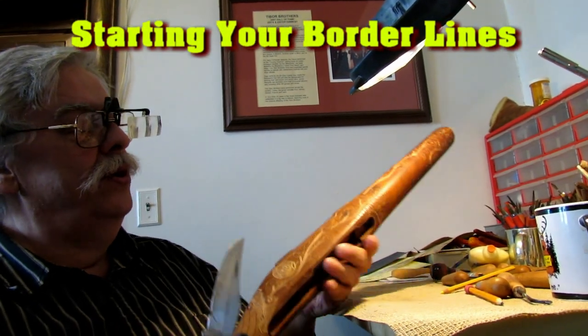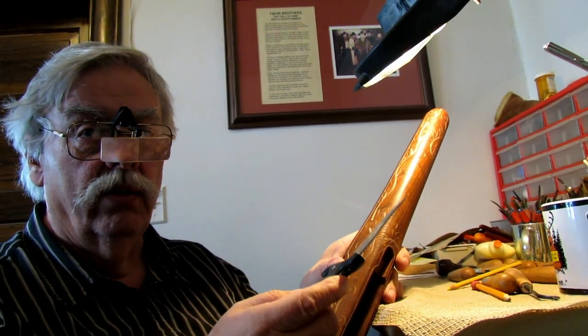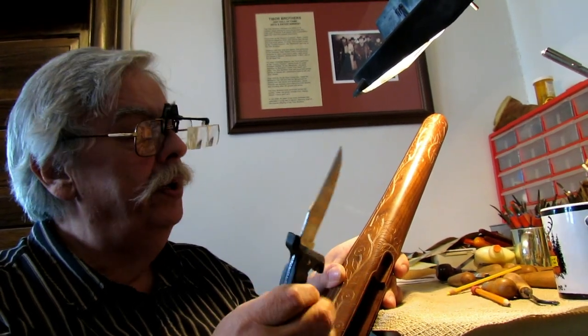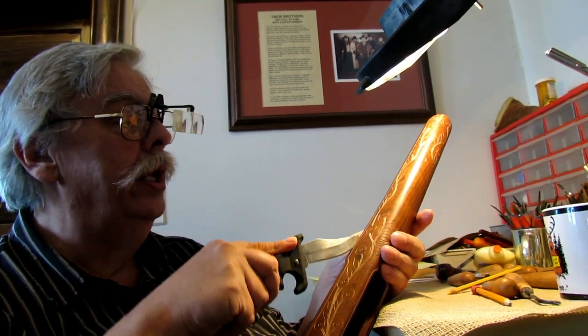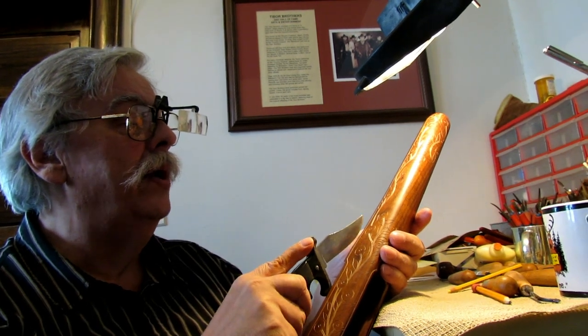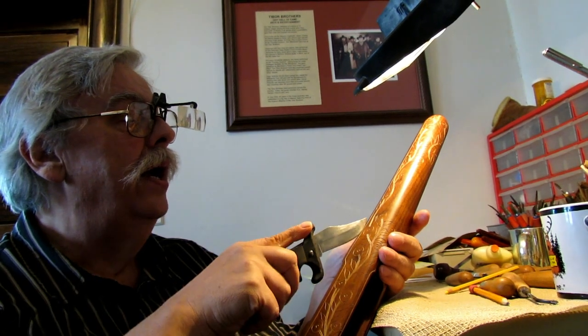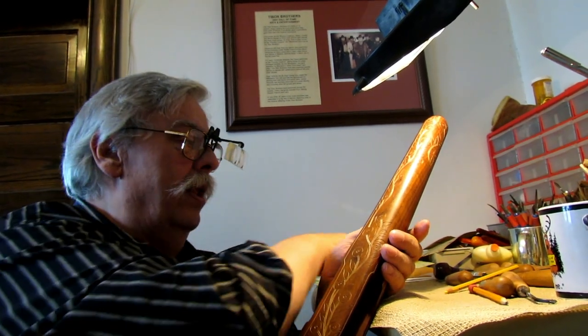Once it's all drawn in, you use a knife. If you try to follow it with a file or a V-chisel, the wood grain wants to pull it around. By simply taking the blade, rolling it in and pressing, you stay right exactly on a really fine pencil line. You inch it forward and keep doing that along the line.